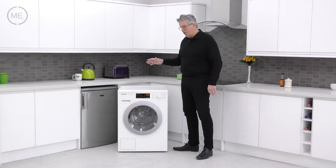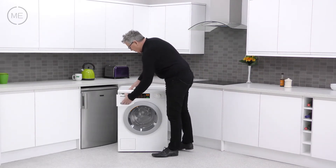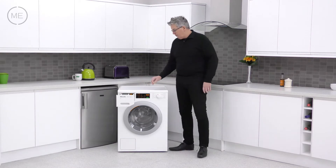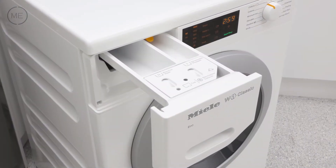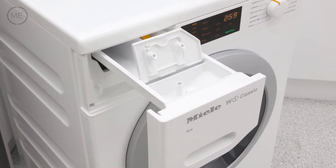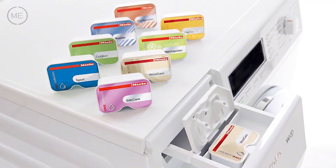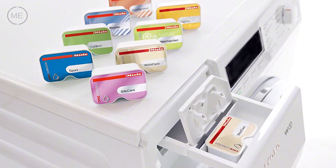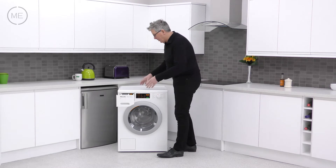Left to right across the console, the detergent dispenser comes first top left, and you've got three reservoirs. Usual setup: one for pre-wash, one for main wash, but a third one is for conditioner, starch, or cut dose capsules for specialised washes like sport, down, silk care, reproofing, and many more. A great feature — we love this.